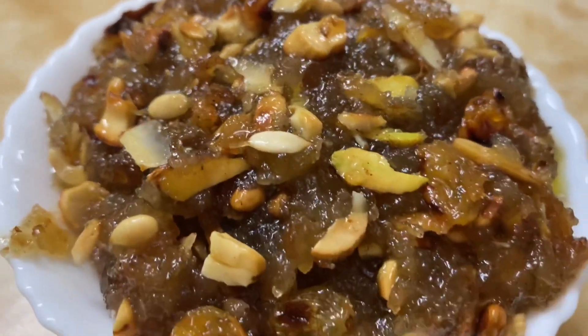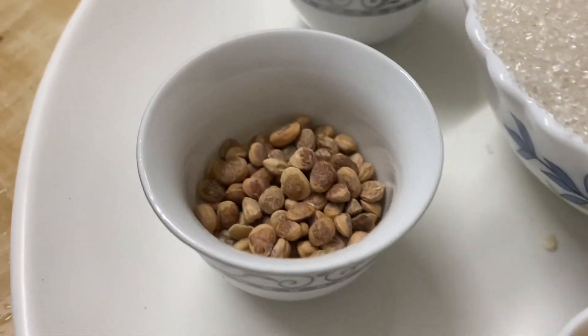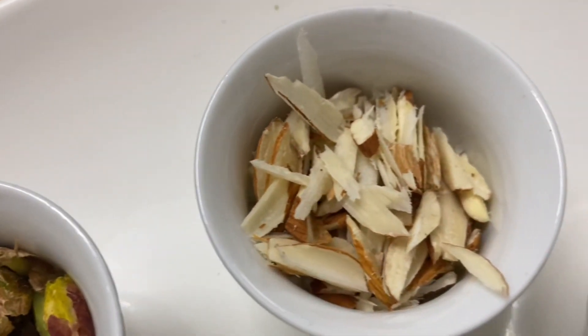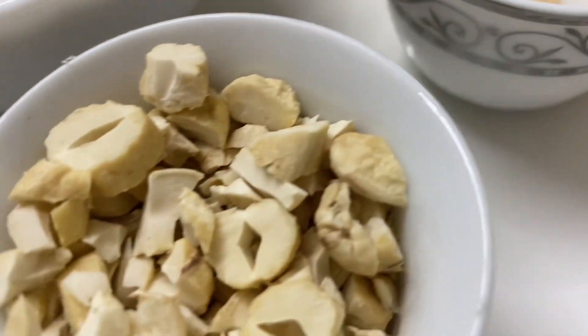If you watch the complete video, you will definitely like the recipe. The ingredients are: Kismis, Shiroji, Pista, Almond, Yalakala Pudi, Watermelon Seeds, and Kaju.